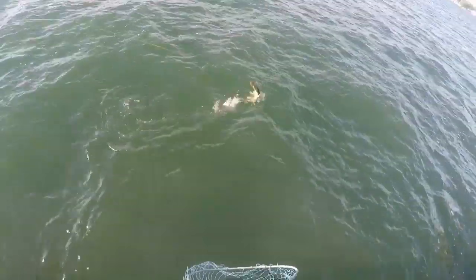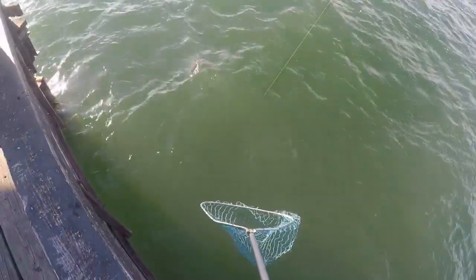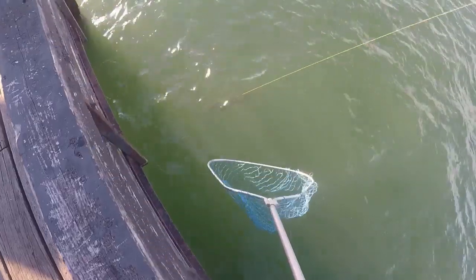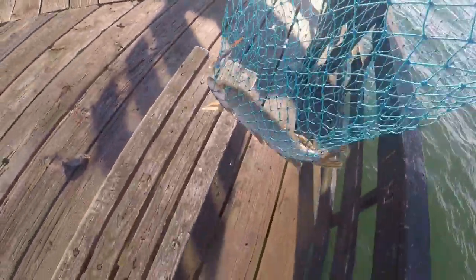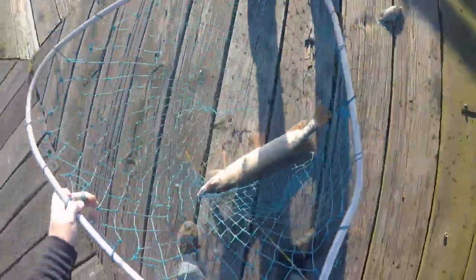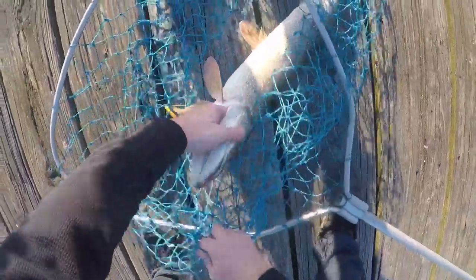It's a nice pike. Stay on there, buddy. Alright. Nice size, bro. Yeah, that's probably the average fish we're going to do here. Better off just setting it down. It's probably like 32.